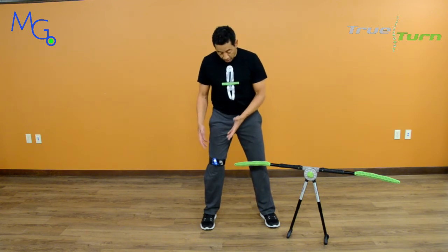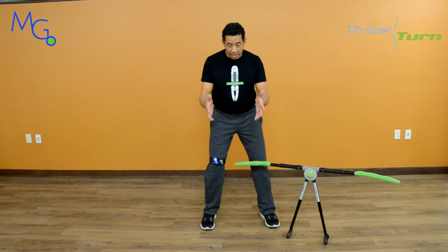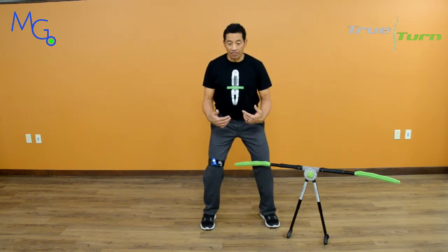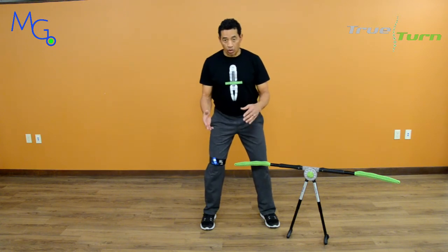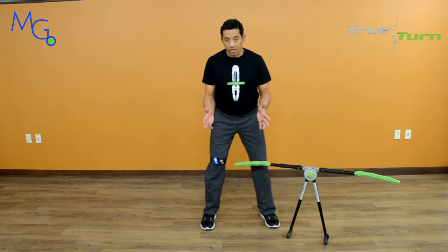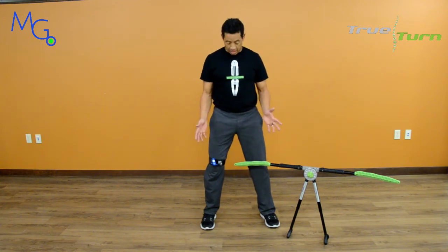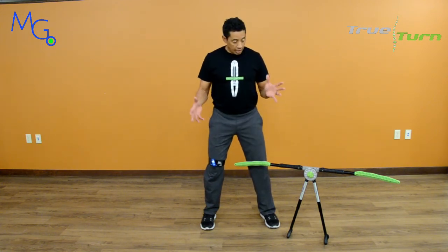It allows you to visually see where your body is — whether it's in a correct position or in an incorrect or wrong position. So we're going to talk about these two technologies combined together to help a golfer build a golf swing.